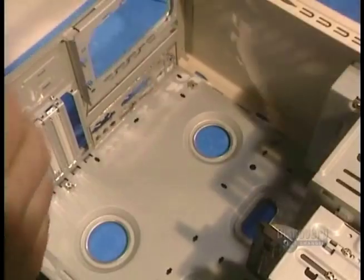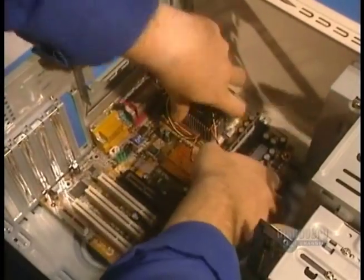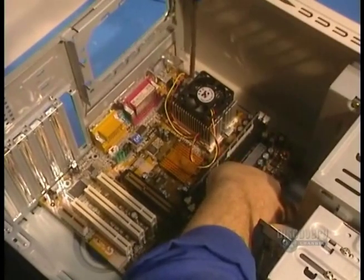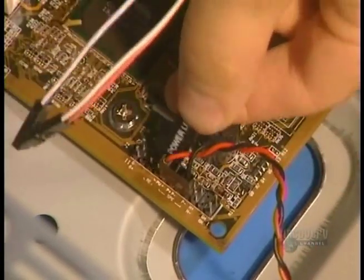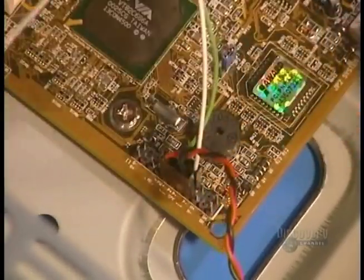Now they integrate everything in the case. It protects the internal elements from the external elements. At this stage, they install the electronic components in this case. Several connectors of the case are connected to the motherboard, such as the commutator and various light indicators.